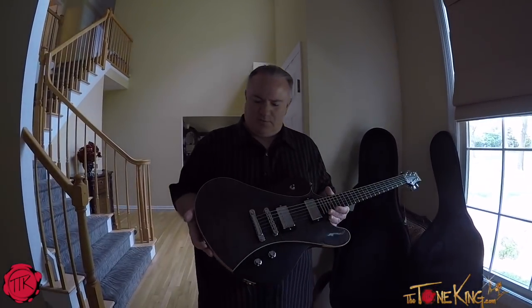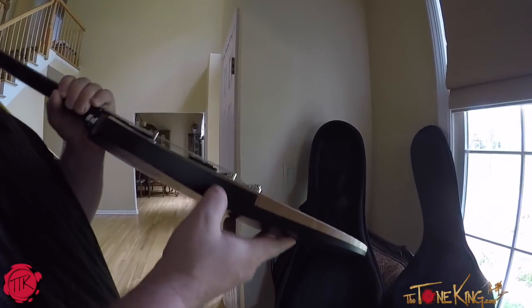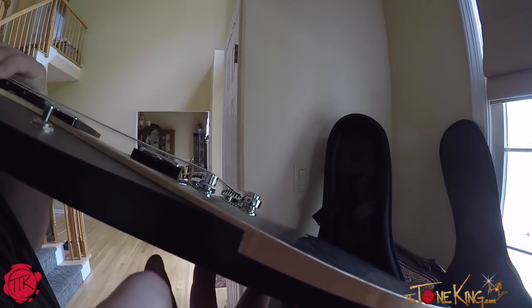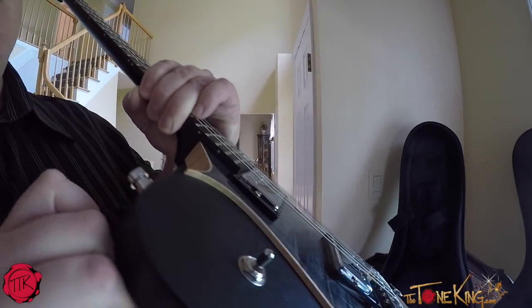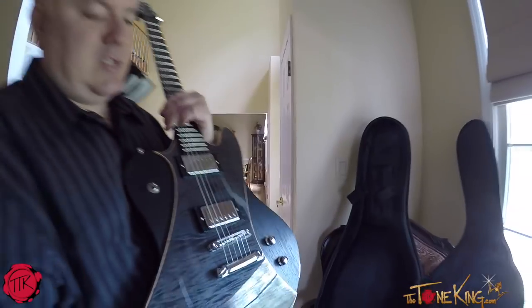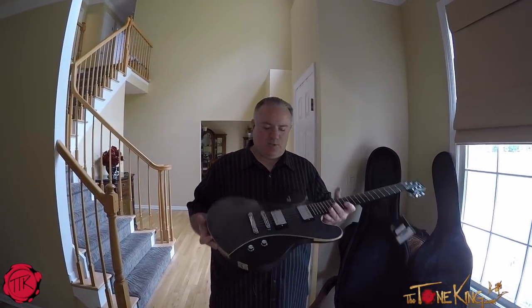Just love the fit and the finish of this. In fact, if you look over here you could see how the two pieces of wood come together. Really just — you know, this is craftsmanship. Even over here you could see, you know, you're holding a piece of a nicely crafted instrument.